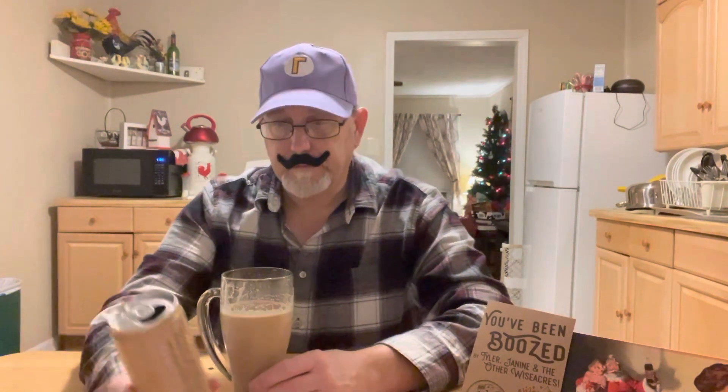Yeah, it's really good. I like it. Really good. These are considered a malt beverage with natural and artificial flavors and contains milk, so that's why you get that lactose kind of taste in there.